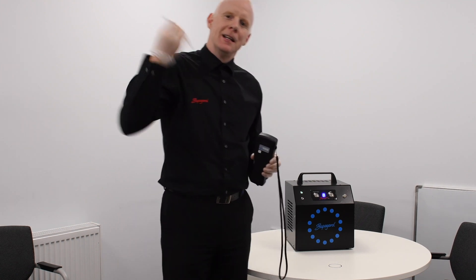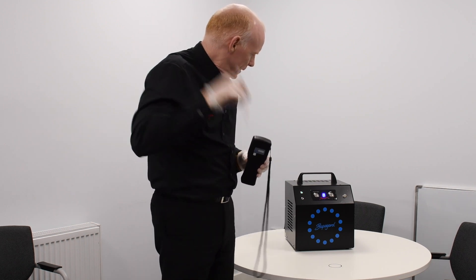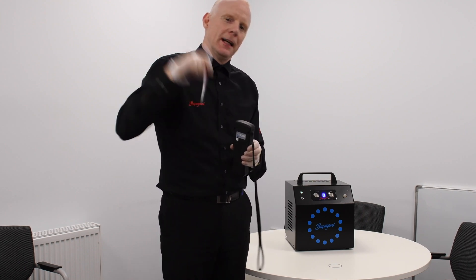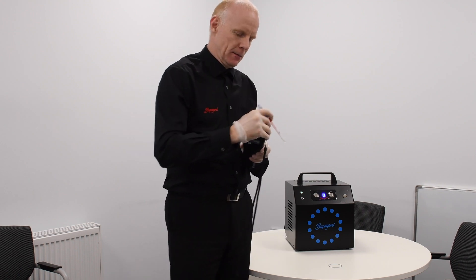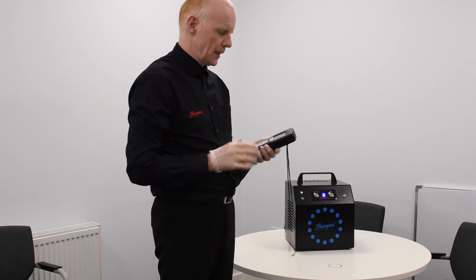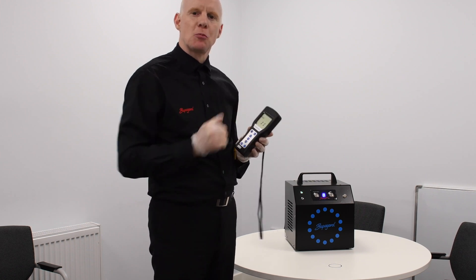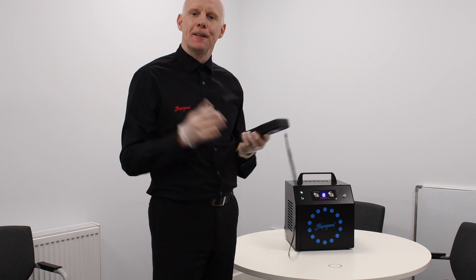Remember, we haven't actually touched this room with any form of chemical. We've just used our new Superguard Ozone Generator to try and remove any bacteria from the surface of this desk. So again, we open this up, put it inside, close it, press OK, and now it's measuring the bacteria from the swab. Let's see if we get a good reading that makes a difference.